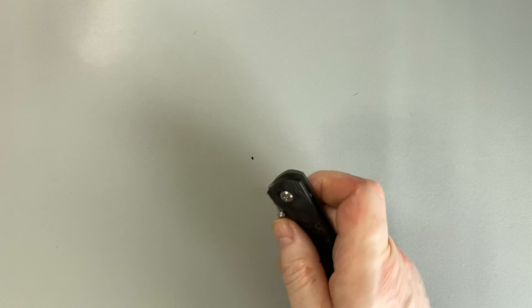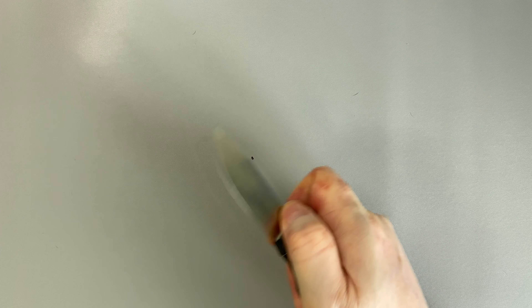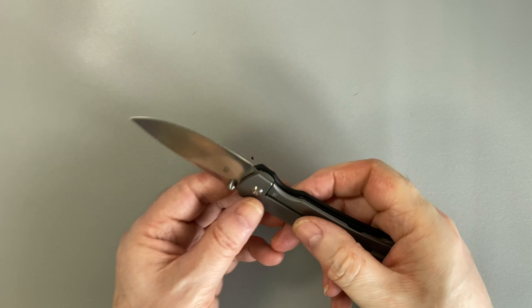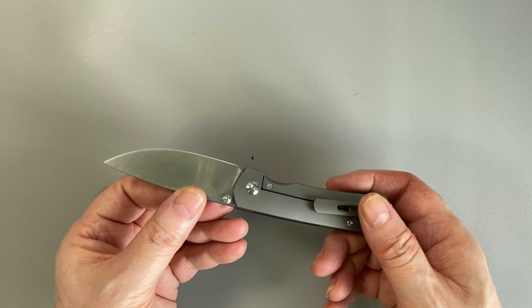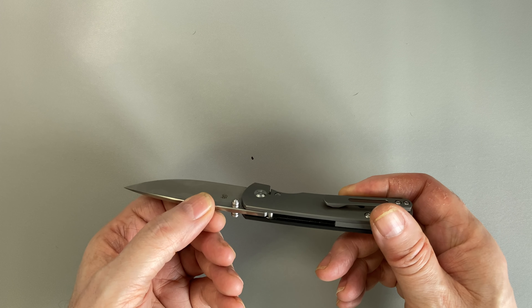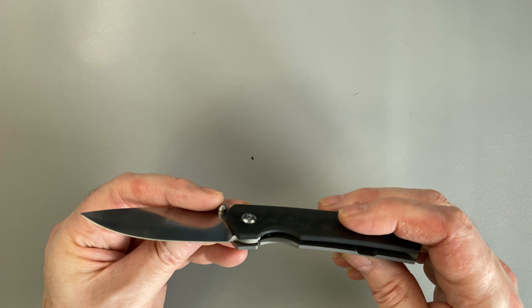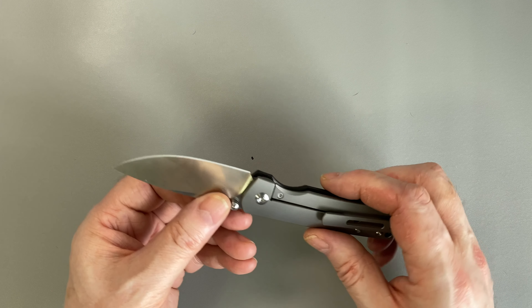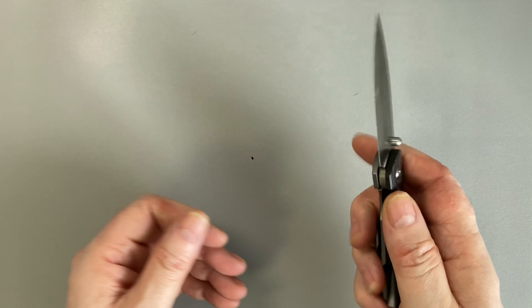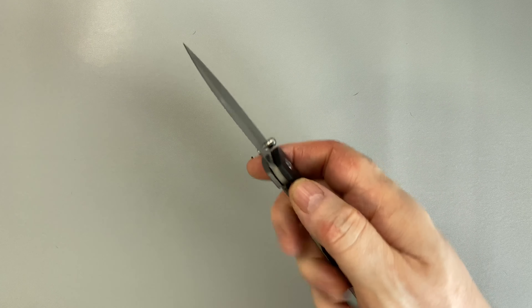This is a thumb stud operated knife — dual-sided thumb stud. And it is a frame lock, titanium frame lock. It runs on washers — what they call bronze and Teflon washers. I'm guessing it's a phosphor bronze washer on one surface and a Teflon washer on another surface, but I have not taken it apart to see. What I will say is the action is very smooth, both for slow open and for flicking — a very pleasant action to work with.